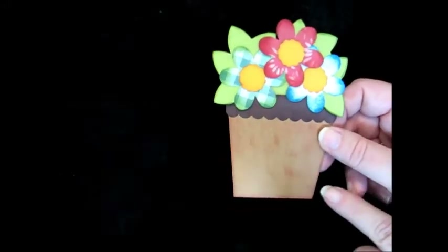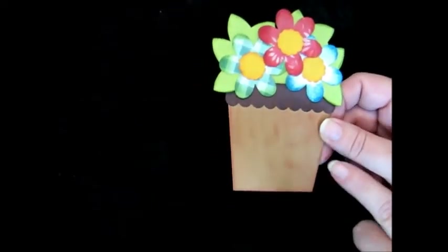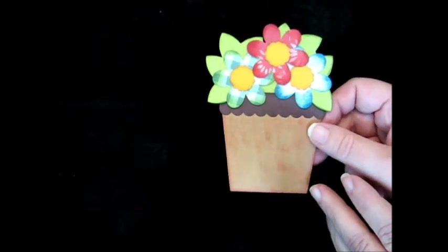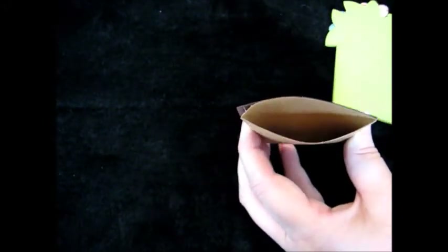And how I did mine, I used craft paper for the pot and it comes in a fold so all I had to do was fold it in half and then adhere it and that made the little pocket.